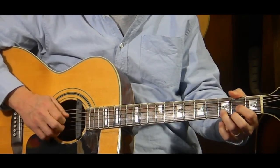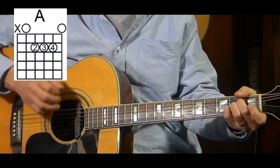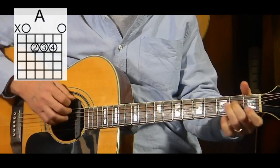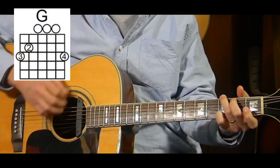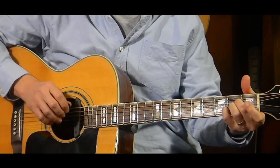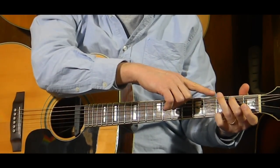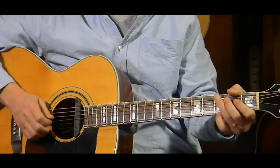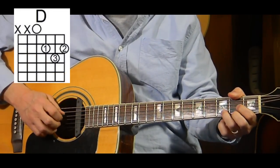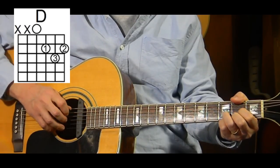The chord progression is D, A, G — with the A bass note, and the G with the G bass note on the sixth string, third fret. Then we go back to D with the D bass note.